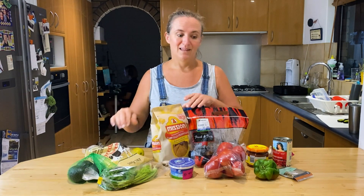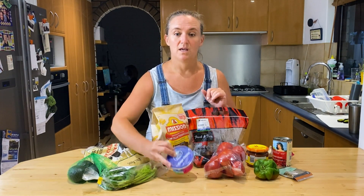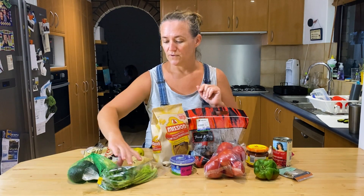Put some cheese on top and then we're going to bake it like a nacho-topped pie. We're going to finish it off with cottage cheese because that's what I had, but you could use sour cream, Greek yogurt, or even crème fraîche.